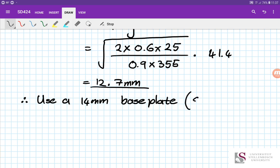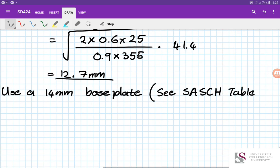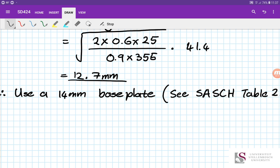You can refer to the South African Steel Construction Handbook (the red book), Table 2.23, for details on standard plate thicknesses. As a rule of thumb, the base plate thickness should not be less than the flange thickness. Here the 14 mm plate is greater than the flange thickness, so that's fine — this is a practical check rather than a structural requirement.